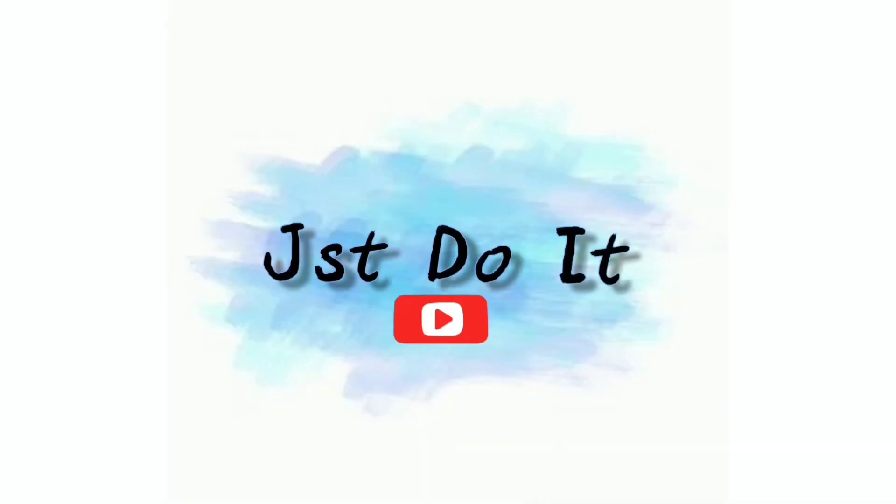If you liked this video, please like, comment, and share. We'll see you in the next video. Bye-bye, thank you!